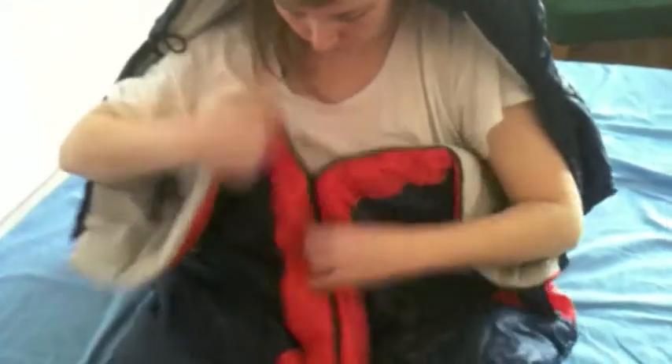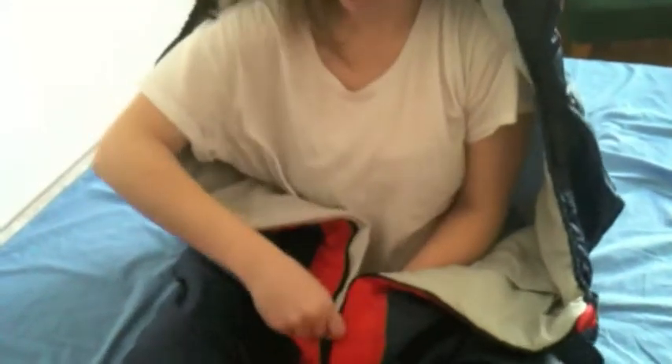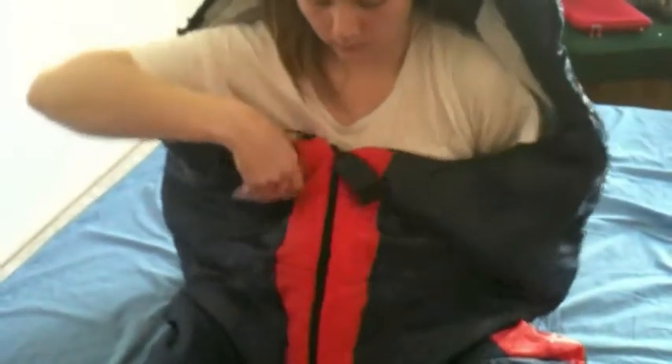First of all, we've got the zipper. Can you show us how to use the zipper, please? Perfect.